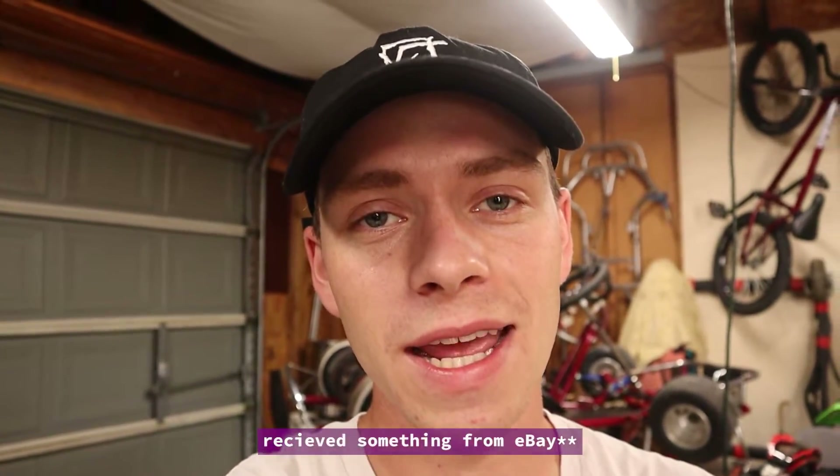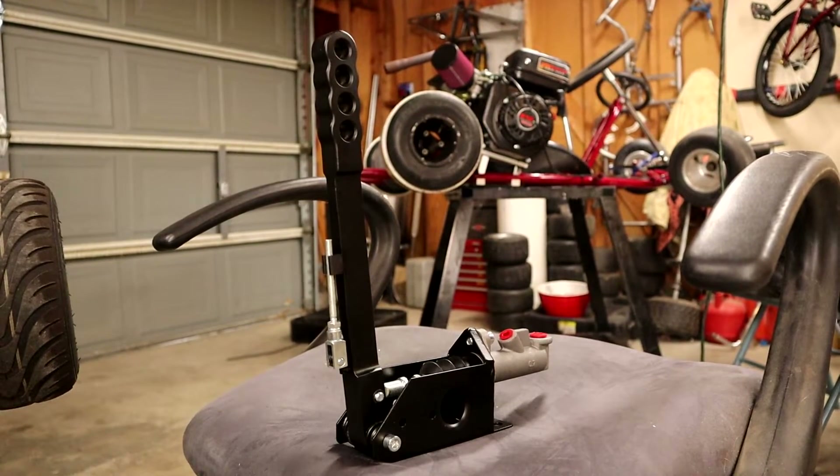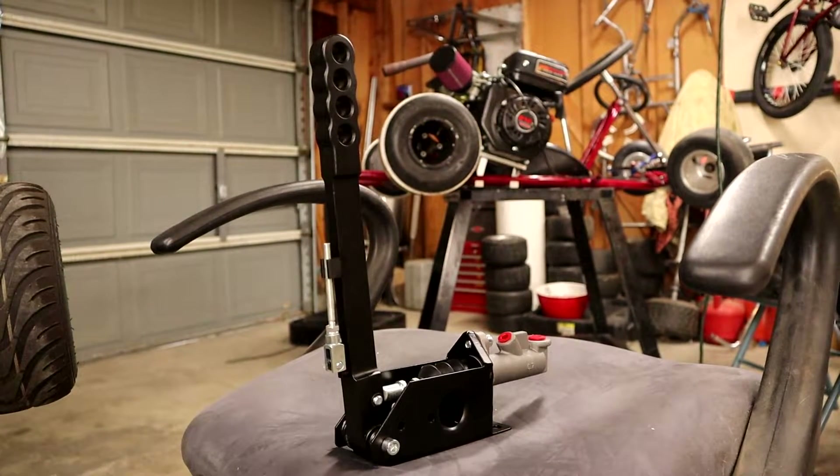This whole time I've chosen to run a copper pipe on the Wilwood instead of a nice handle, but I ordered something from eBay and it's going to make it 10 times more spicy. This right here is just your average universal eBay handbrake that anybody just getting into drifting would probably consider putting in their car.